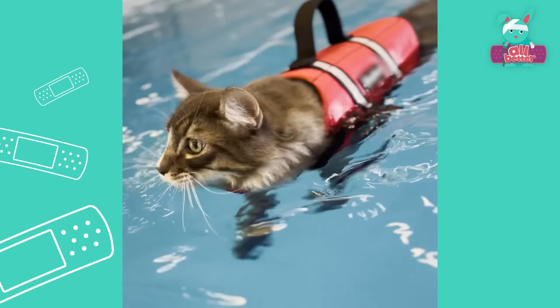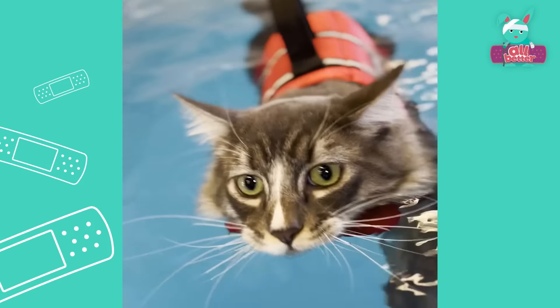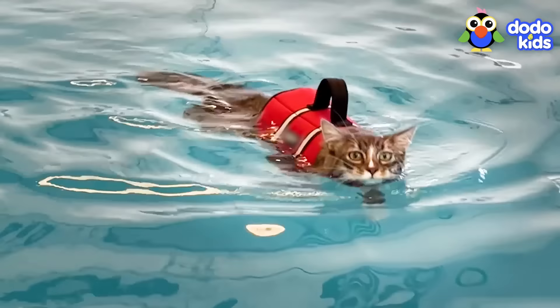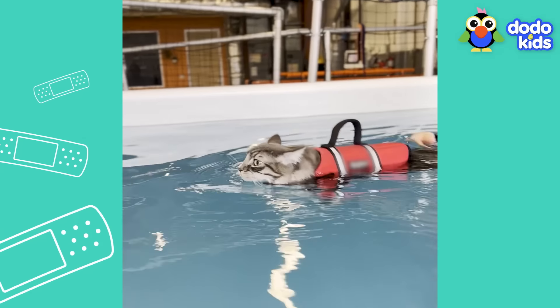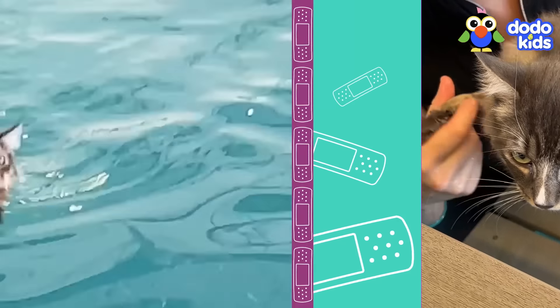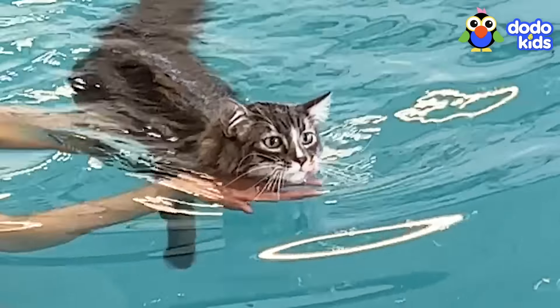Sebastian, you're making this look easy. Have you been secretly practicing? Go, baby! Looks like you've mastered the pool. But are you ready for the toughest challenge yet? Swimming without your life jacket.